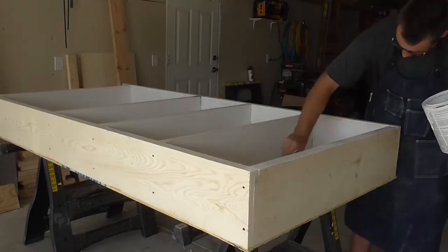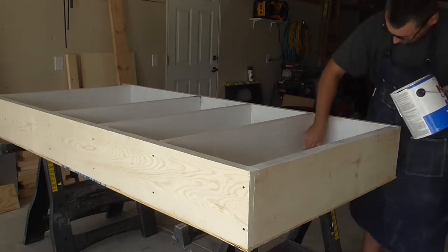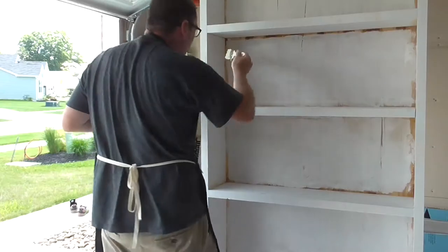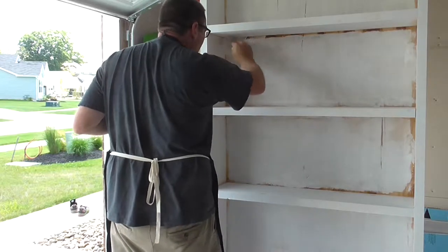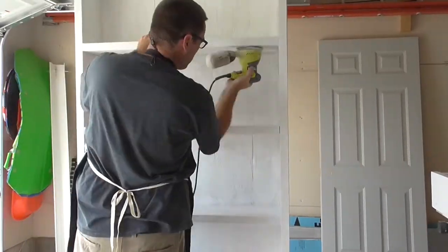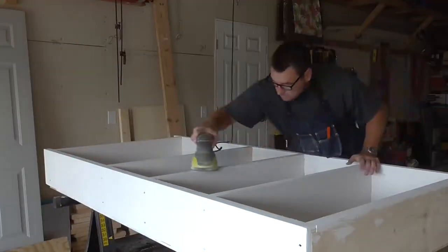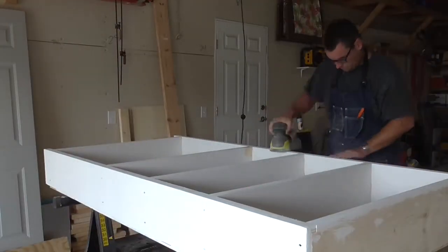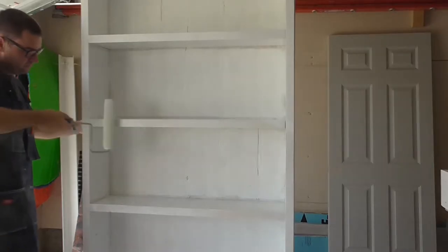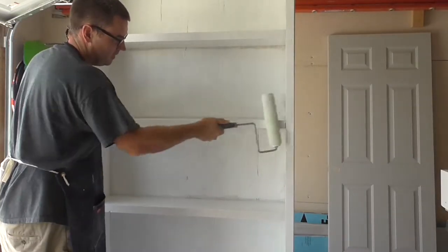My father-in-law was cleaning out his garage and gave me an electric paint sprayer. Does it work? I used it to paint my whole basement 30 years ago. That's where I should have stopped and said thanks, but no thanks — but I was willing to give it a shot. My plan was to spray paint these in half the time and effort it would take to roll and brush. I tested the sprayer the morning I was building these, and all it did was buzz — it wouldn't even spray water from the reservoir. I played with it and followed the instructions just long enough to realize it wasn't going to get any better, so I tossed it in the trash and resorted to the rollers and brushes.